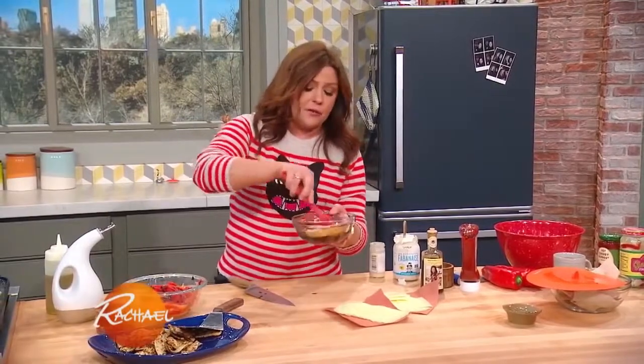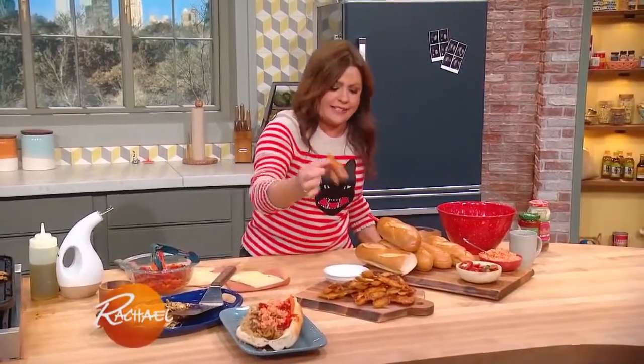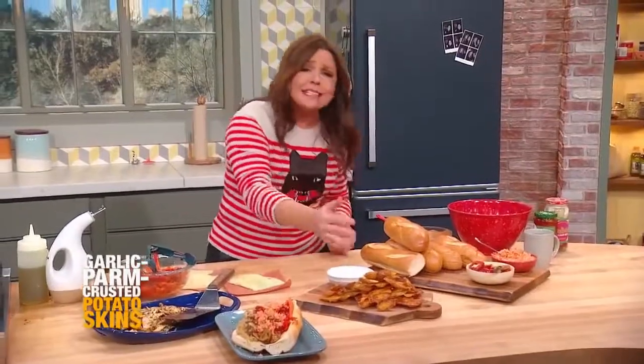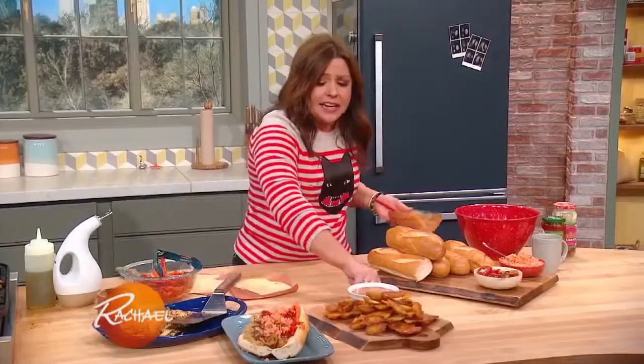And that's my dipping sauce for my crispy fingerling potatoes with Parmigiano-Reggiano cheese. Take a look at those potatoes — like that's crazy! It's like a crispy... you gotta make these potatoes, they will mess you up. Only make them for people you love because you will have a tough time getting rid of them. And then our special dipping sauce on the side — touchdown!